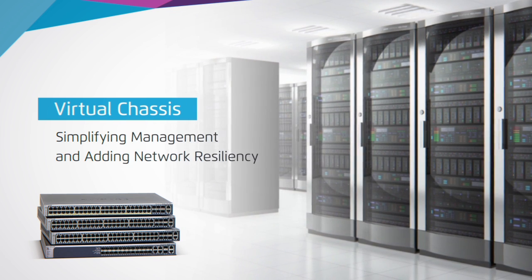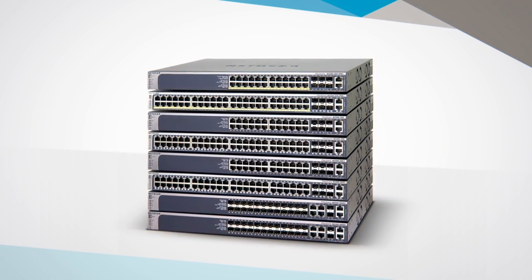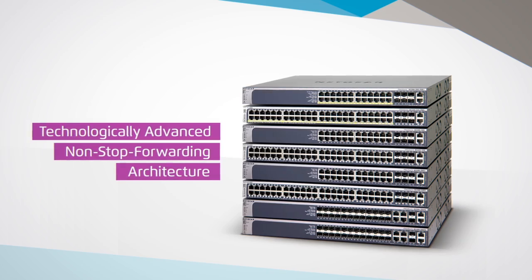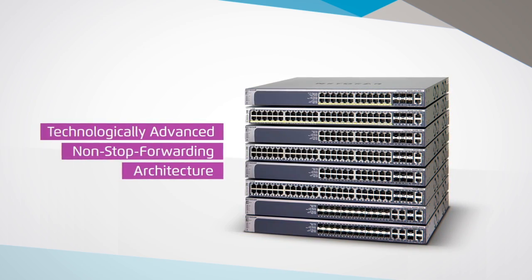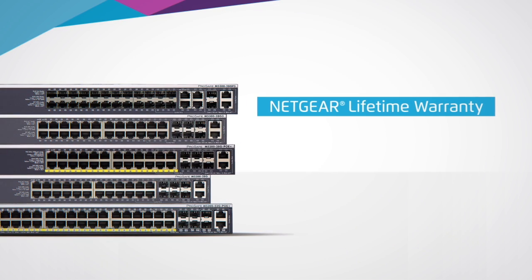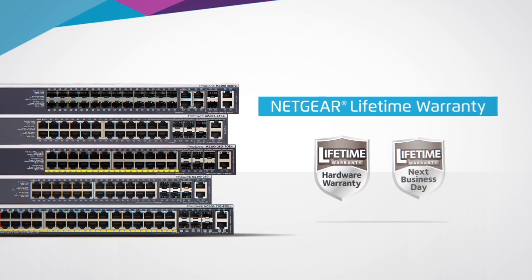One of the most advanced features of the M5300 series that sets it apart from other low-end stackable switches is its technologically advanced non-stop forwarding architecture. In less than a second, without any noticeable service interruption, the stack can recover from a master switch failure, and a new master switch will quickly take its place. All of these features and more are backed by Netgear's ProSafe lifetime hardware warranty, next business day replacement, and technical support.